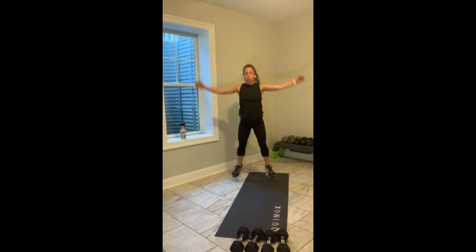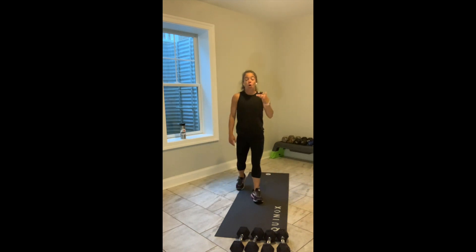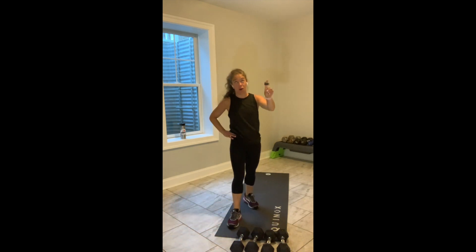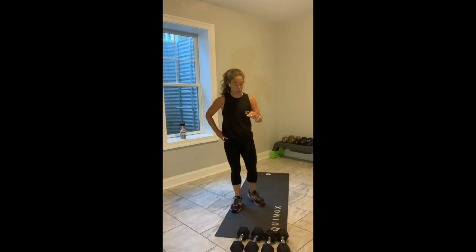Let's go, 30 seconds. Low impact option: you tap and tap. What I've got for you today — we've done it before — is 1 minute of lower body, 30 seconds of upper body, 3 sets of that. We break it down: 1 cardio, 1 core, we wash, rinse, repeat.